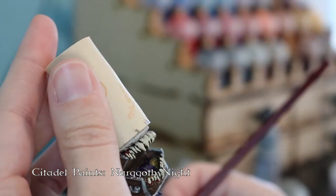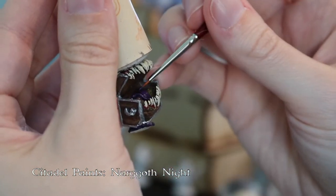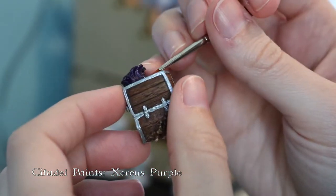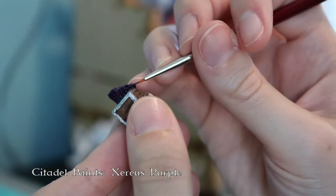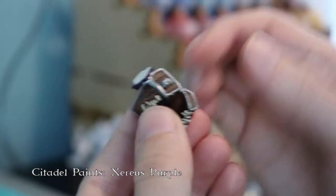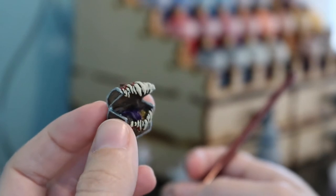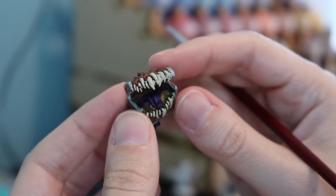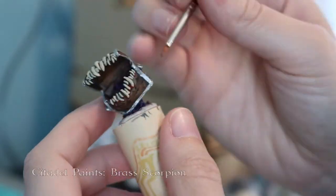I found using sticky tack and a cork is a really great way to hold on to the miniature, and you can also use the sticky tack to attach it to something else when you need to get at a slightly different angle. Now I'm going back in with a lighter purple layer to hit all the high spots — the parts that would get a little more light — and it brings a little more depth to that purple, though it's a little hard to see in this exact light.